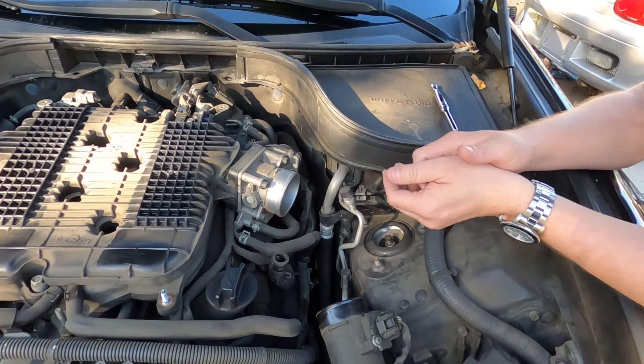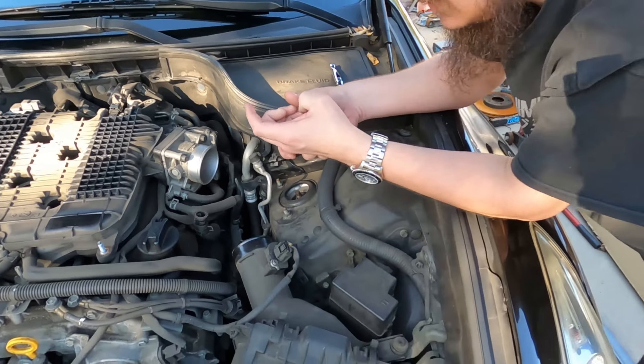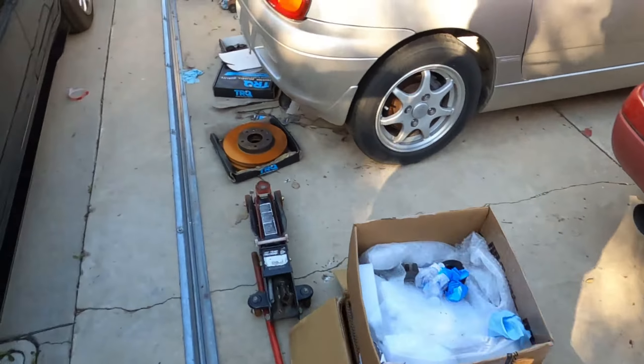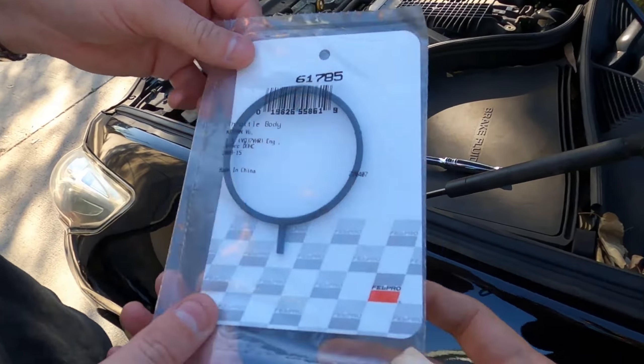Flip it down, clean what you need to clean on the back side, put a new gasket in, and flip it back up. That applies to both sides. We also have new gaskets, so you can take a look — order these from an O'Reilly's.